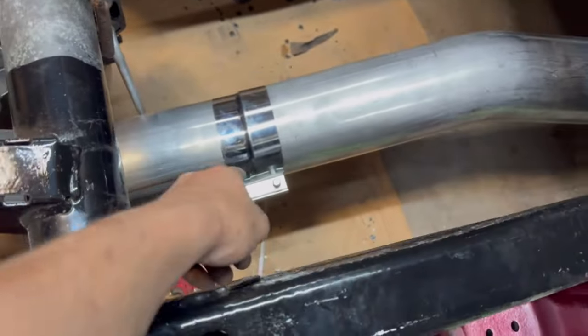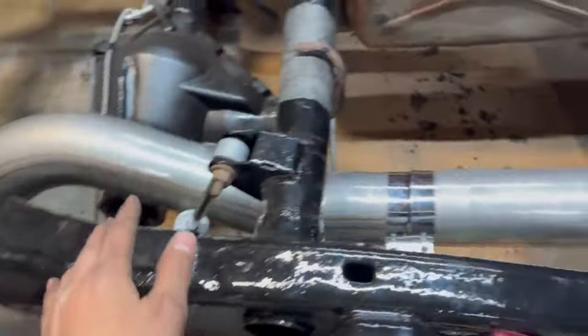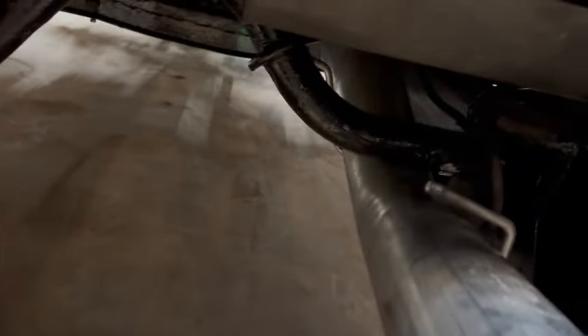This clamp is on — I just had to put that on so I could mock everything up. We've still got a few more clamps to put on back there, but everything has come together really nicely. It's only been about 20 minutes and I've almost got this thing completely on. It's a little easier because I don't have the bed on the truck, but even with the bed on it wouldn't be terribly hard.